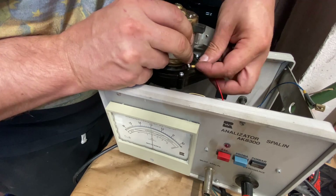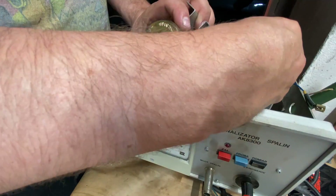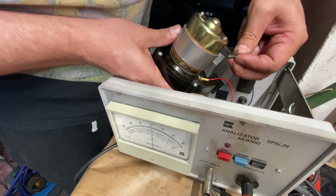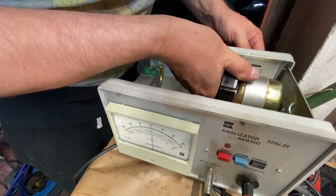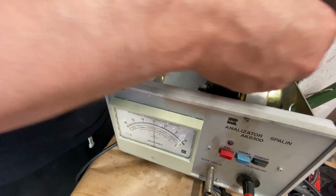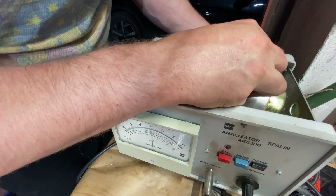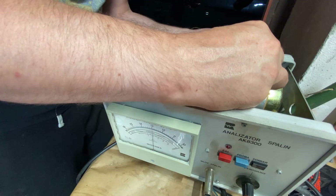There's a rubber gasket, and there's a vibration damper for it. Not really much to it — there's a sensor, some electronics. The PCB is also nothing really complicated — no SMD or anything like that.